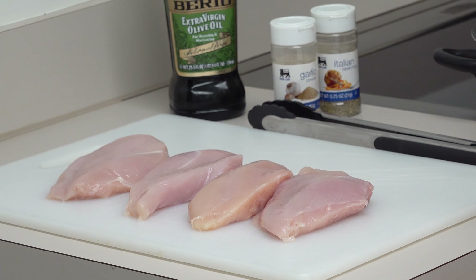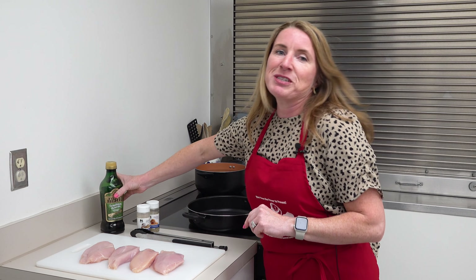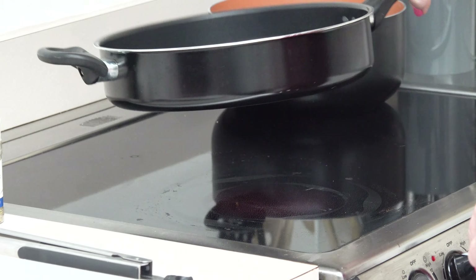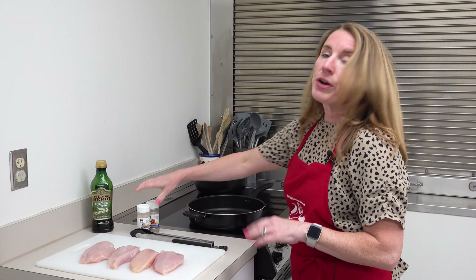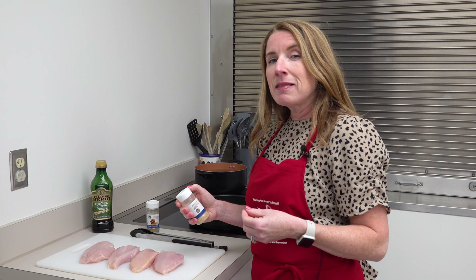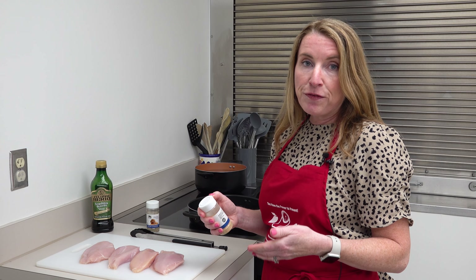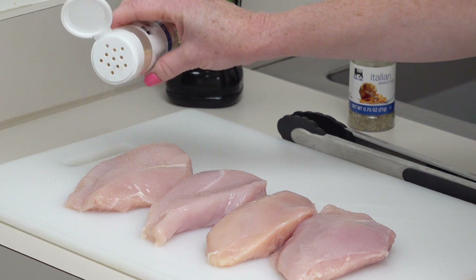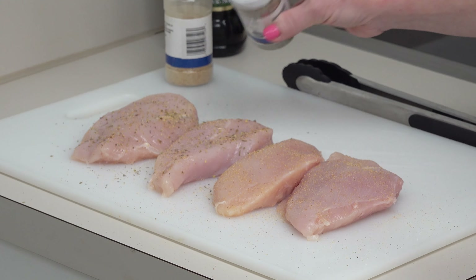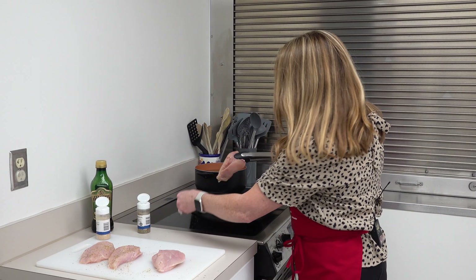We're going to use this chicken two different ways: first with our whole wheat pita wraps, and then later in another special dish with some pasta. We're going to start with a pan over medium heat and add about a tablespoon of oil. We're going to season up our chicken breasts — you could use any cut of chicken. This is a very adaptable recipe, so if you have another protein that your family enjoys, feel free to use that as well. I'm going to use a little garlic powder and some Italian seasoning, which will go really well with the flavors of our whole wheat wraps.